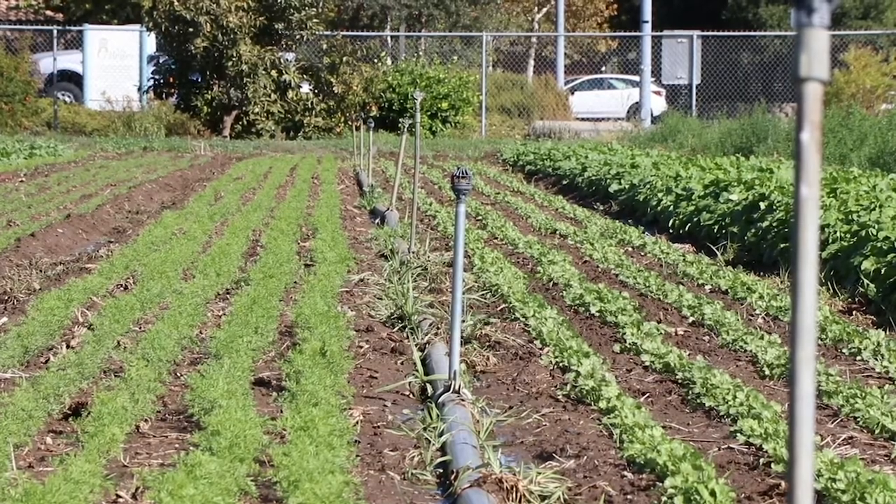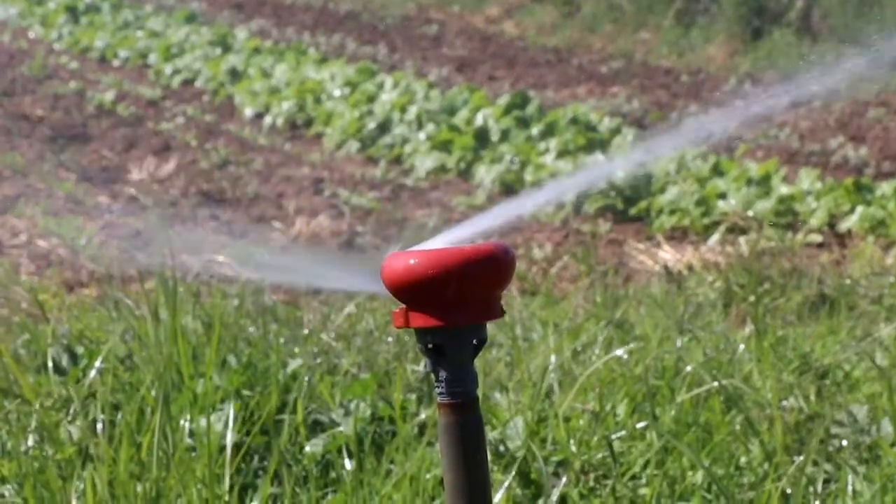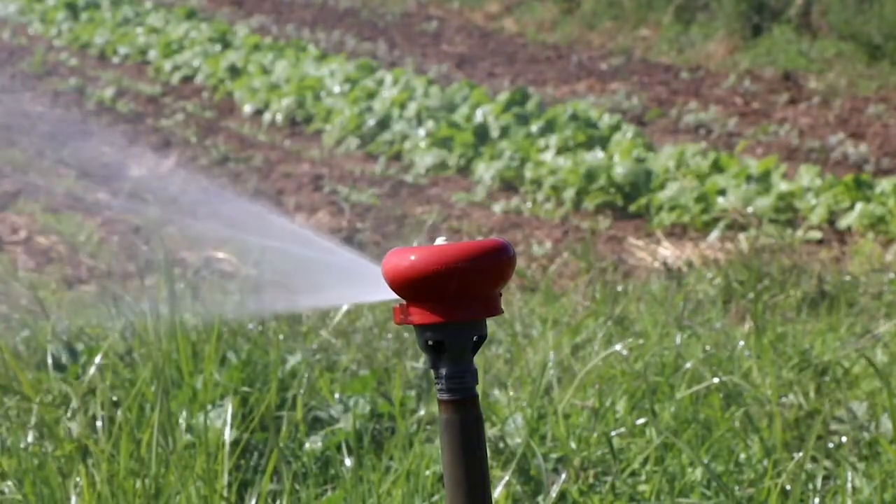The impact sprinklers can be purchased with a system that allows you to adjust the spray pattern, but that's even more expensive and over time isn't very robust. So we've gone with Nelson sprinklers on the ends of all of our rows in order to keep the water in the field.